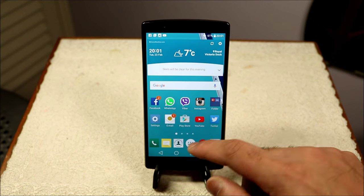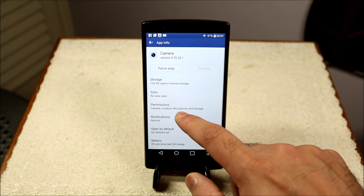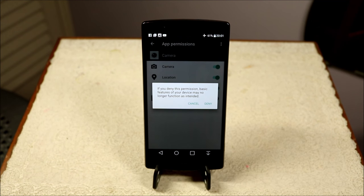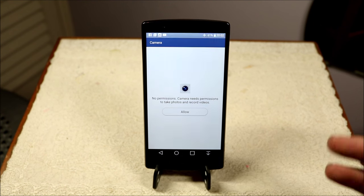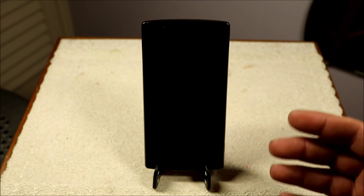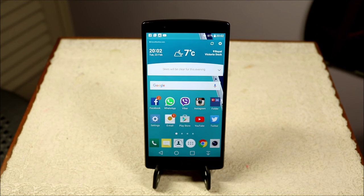Also, there are now individual app permissions, which is standard on every Marshmallow phone. If you go to Settings, Apps, and select an app like Camera, then go to Permissions, you can restrict individual functions. For example, if I deny the camera permission it says a basic feature may no longer function as intended. Going back into the camera it asks for permission to take photos and record videos — you can allow or deny. So you now have individual app permission settings on the phone.